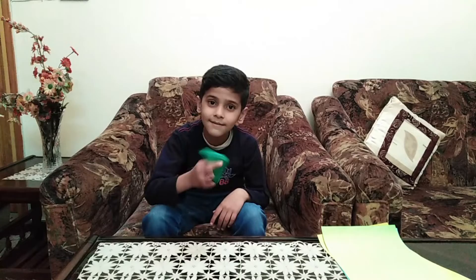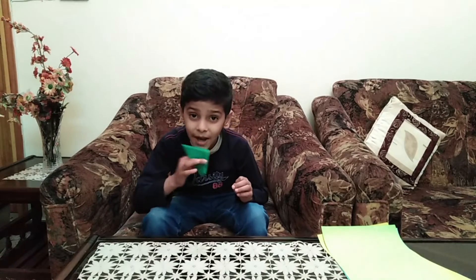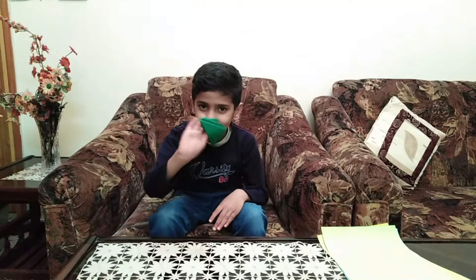How did you like this one? Subscribe to me! Allah Hafiz!